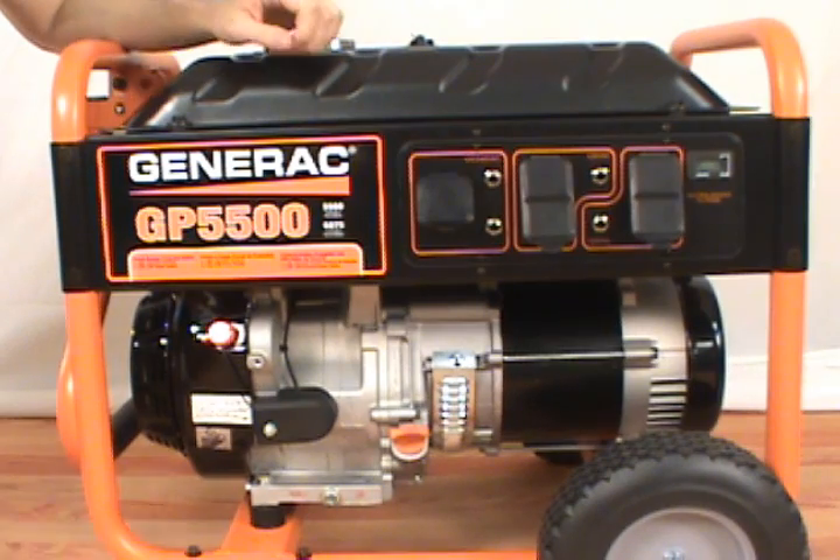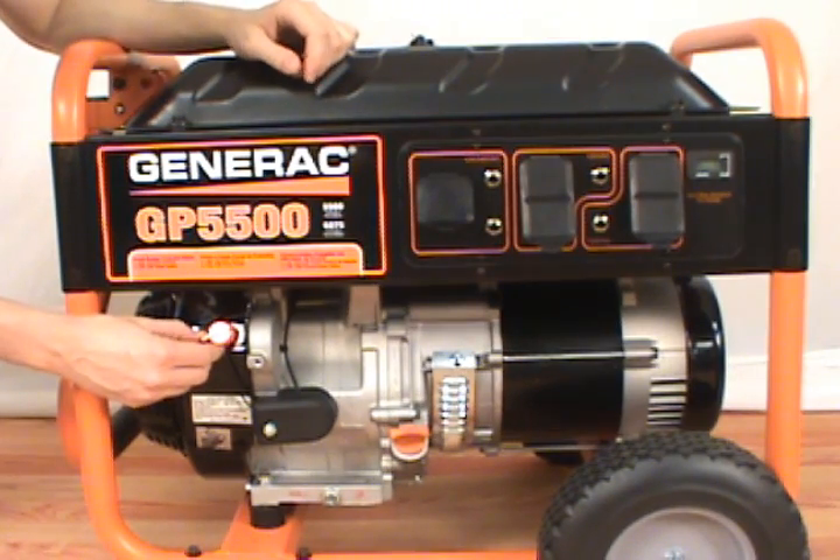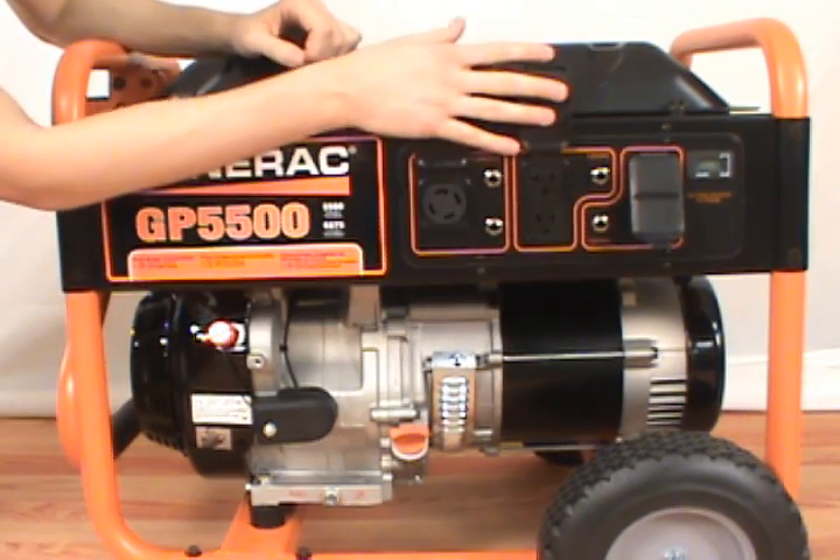Before servicing your generator, make sure the power switch is turned off and that you've unplugged all electrical cords.